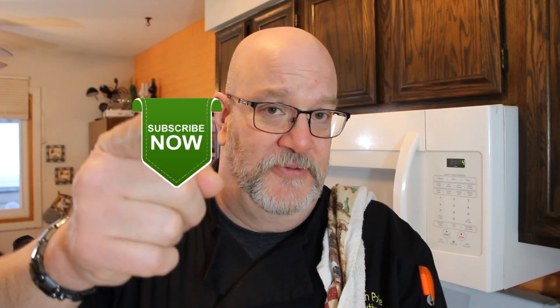Thanks a lot for watching. Don't forget to go down to that description box — check out all the ingredients, the measurements for everything, and then all the groovy links I've got down there as well. Make sure you like, subscribe, comment below, and share this video and this channel with everybody you know. Take care of yourselves — we'll see you next time right here on It's Only Food with Chef John Pauli. Bye-bye.